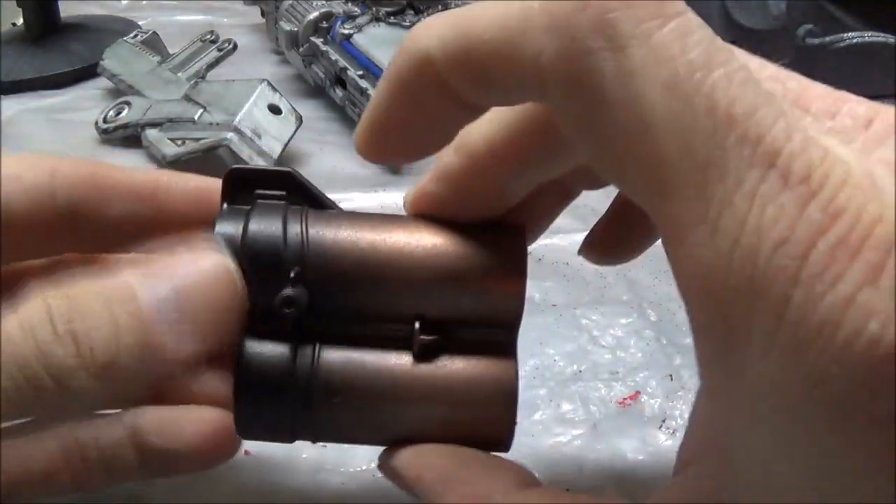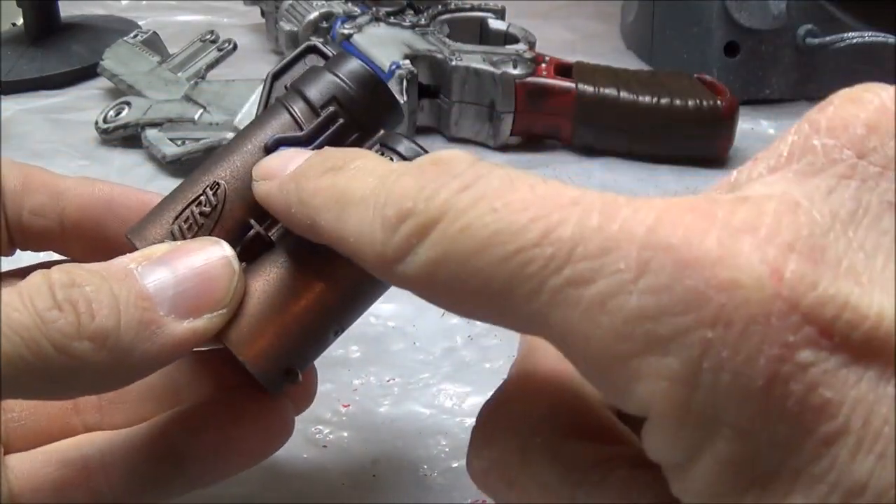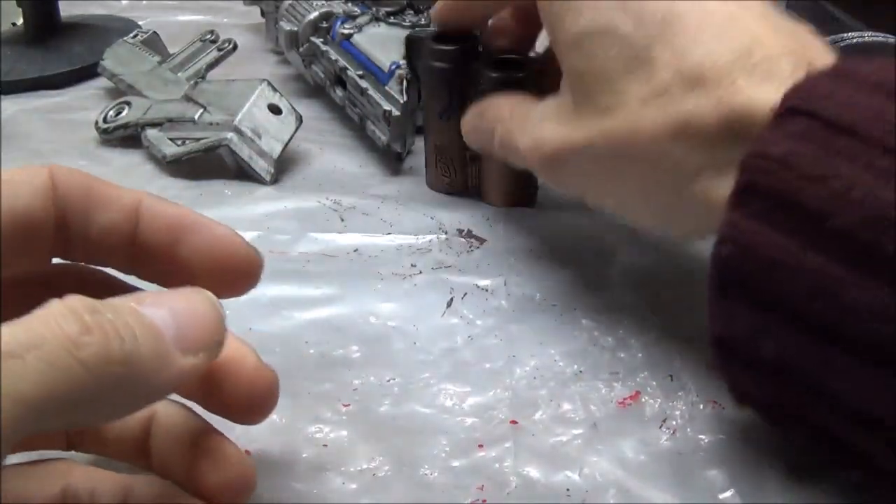I did the muzzle part as well — some black and copper. I did a little blue here for what I think are wires. They look pretty cool though.